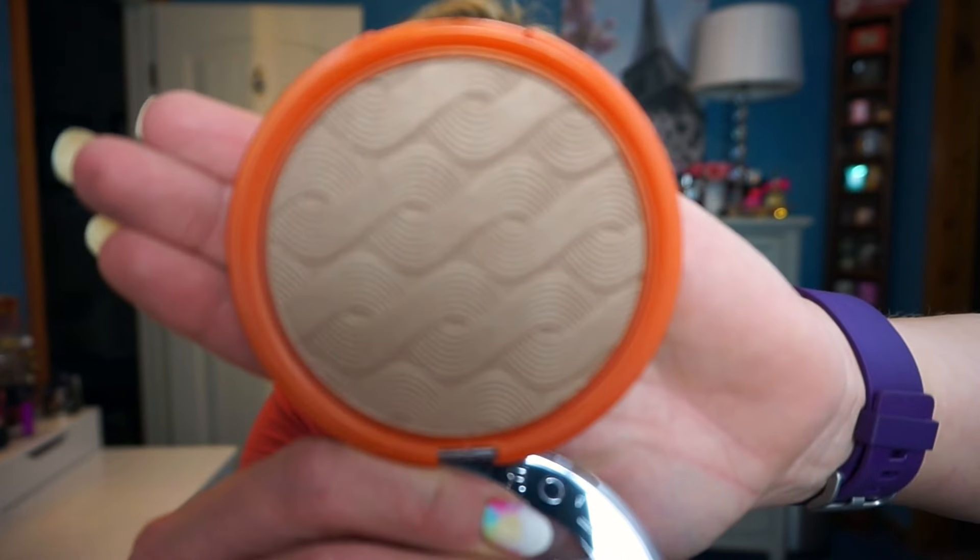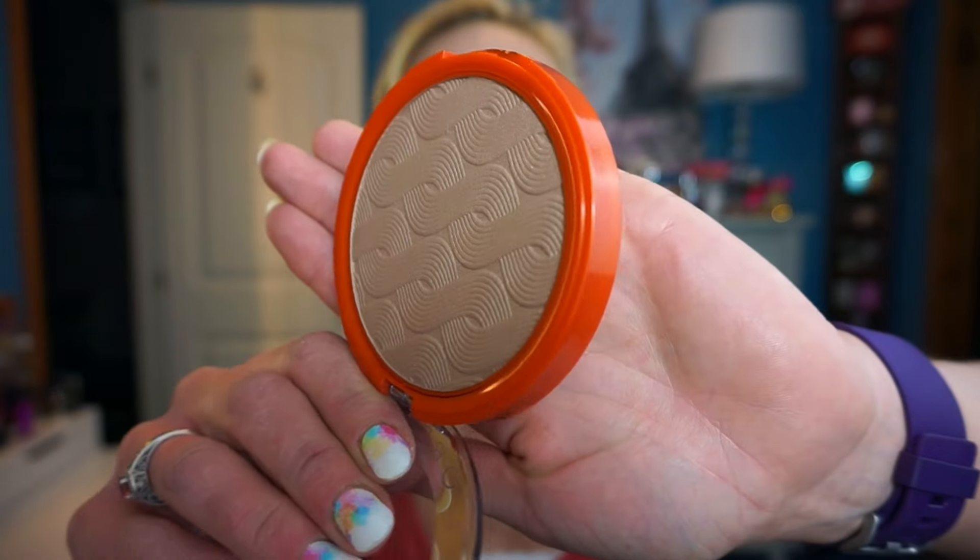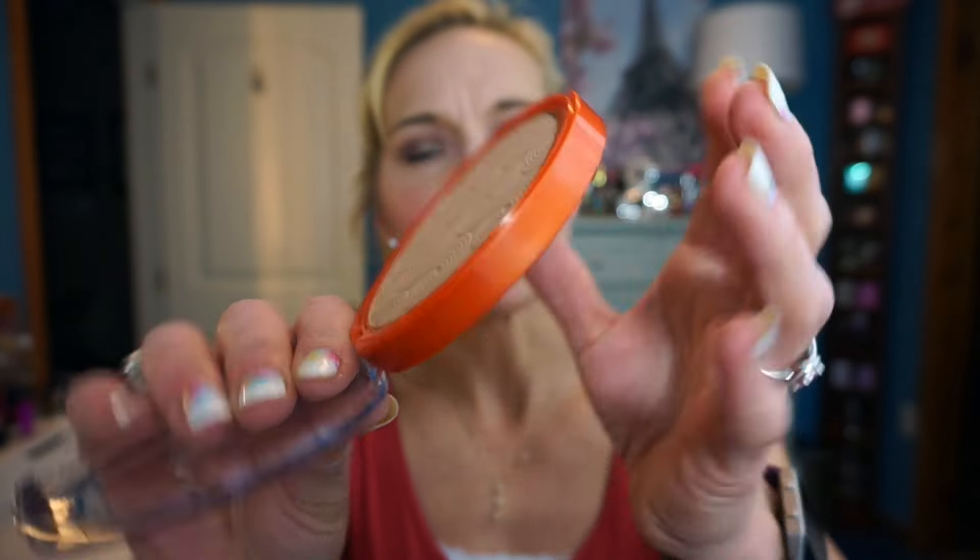It says for face and body, so I'm going to do a little demo with this today. Let me show you what it looks like first before I start dipping my brush into it. Here's what the palette itself looks like — it looks really pretty, kind of woven, and it's got an orange case. It's plastic but I think the packaging is really pretty; it looks kind of summery.